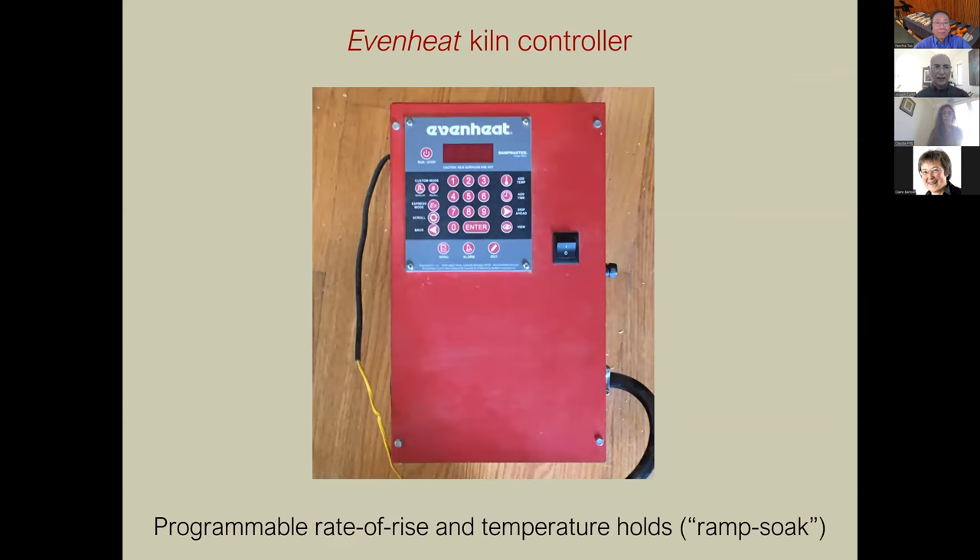This is a kiln controller used for ceramics kilns. You can program the rate of temperature rise, the temperature it holds, and then the temperature decrease — 'ramp soak' is the term for that. You can buy individual parts like the electronics very cheaply if you don't mind putting on the relays. This one is very convenient to use and you can create different cycles and save them — it's basically a large relay that will control your heater.